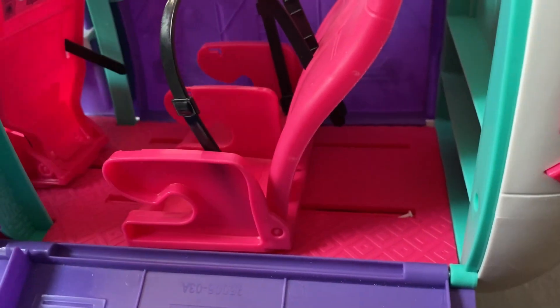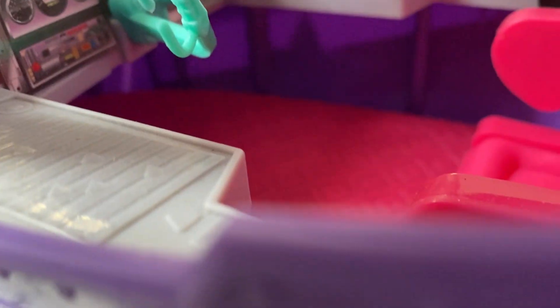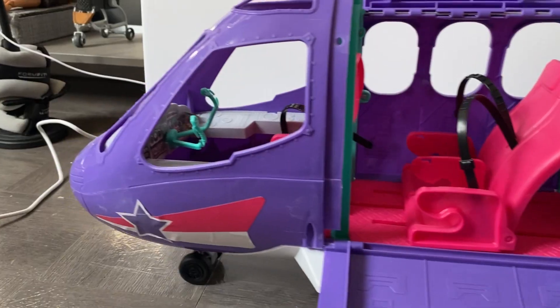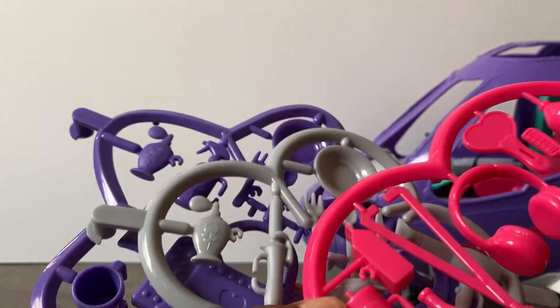Here's how it opens - it's very easy. It has chairs that move to allow for easy access. There's something on the back of the pilot's chair, and this is just the cockpit. I'm examining what I need to paint - the purple, pink, and green parts. It has wheels, so that's nice.